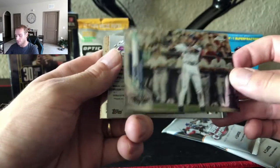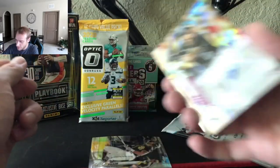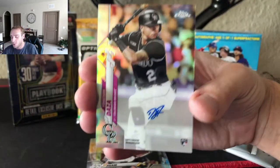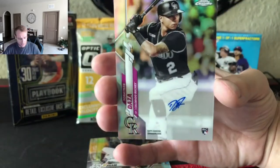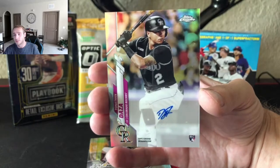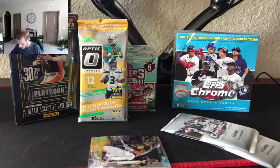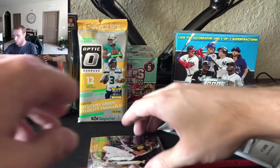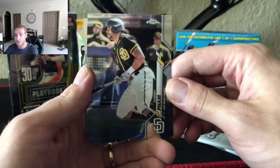Ichiro. We got something here — Jonathan Daza Otto, sticker rookie. Holy moly, we're on a roll here. Not numbered, but still. It's a good couple of value packs here — first box still.